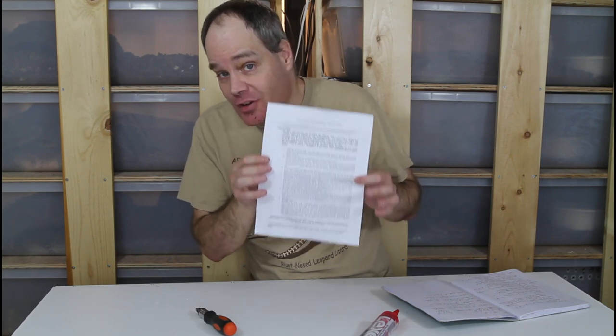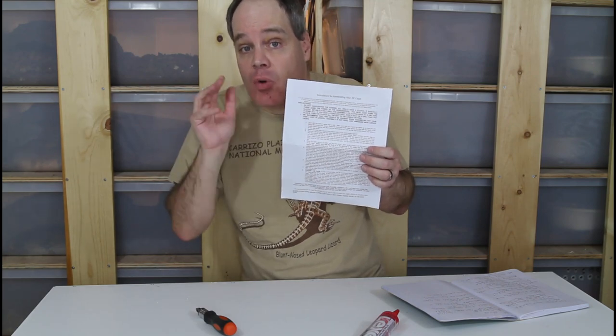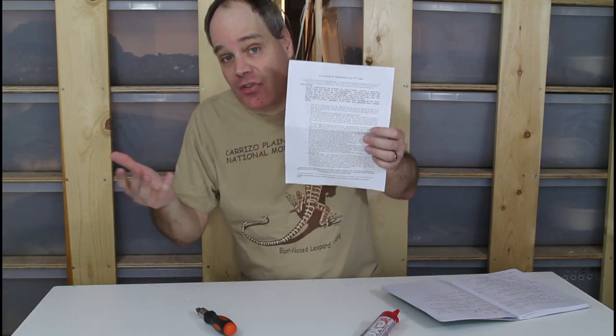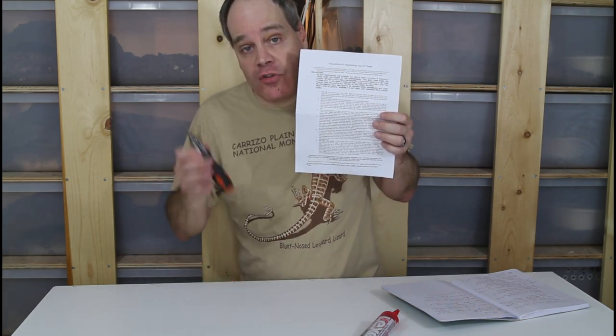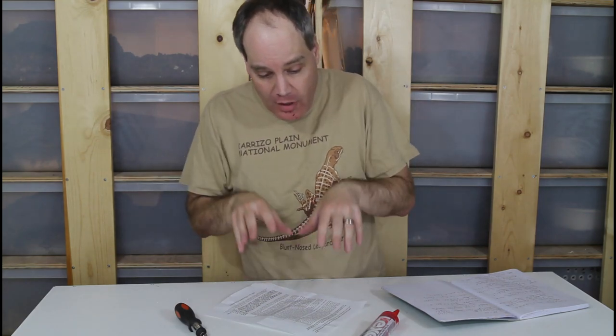Now for a few tips on the best way to assemble these cages. One of the benefits of Animal Plastics cages is the really nice clear instructions. You definitely want to read the instructions even if it seems obvious how to put this together — make sure you read them because it recommends doing it in a specific order. If you don't follow that order you may have to take it apart and redo it. Also, don't use a power screwdriver unless it's set to a very low setting. Because it's so quick and easy, I recommend just a hand screwdriver like this ratcheting model.